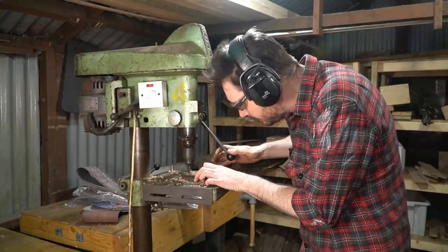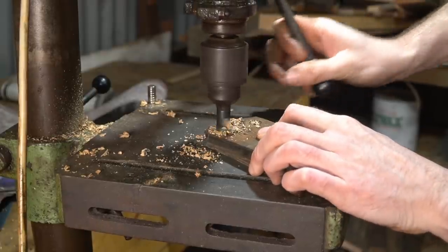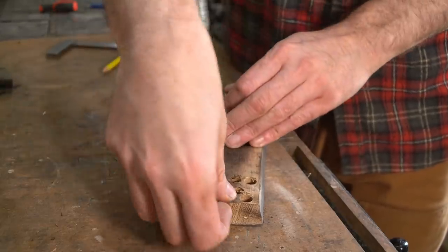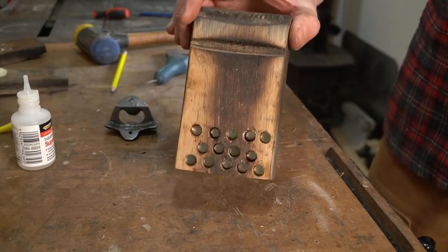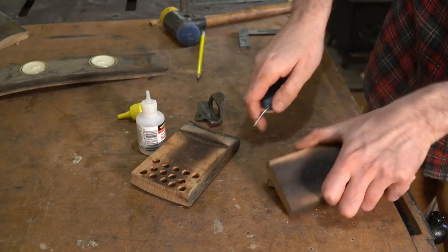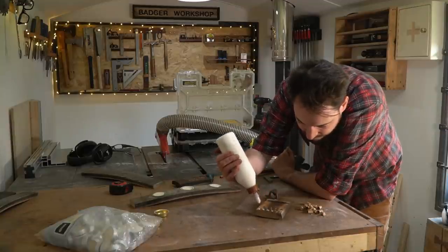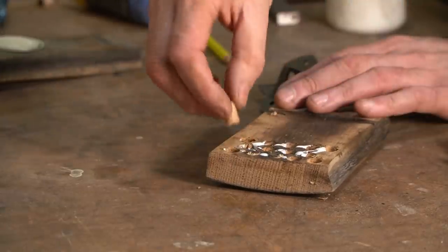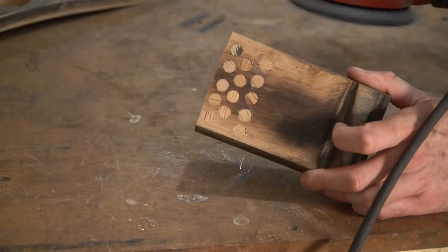While I'm in the garage at the drill I'm going to cut some plugs to fill these holes. Then I can get some super glue put into the holes, the magnets pushed into place, and then some plugs glued in to fill the holes up. Once the glue has all dried I can sand them flush, and then it's time to get some finish applied.